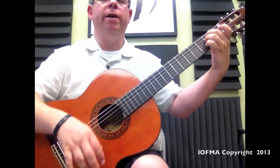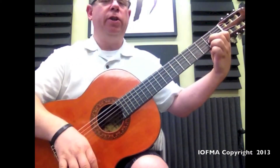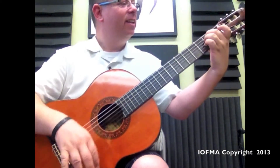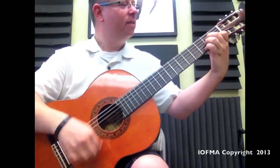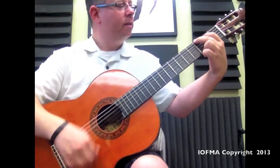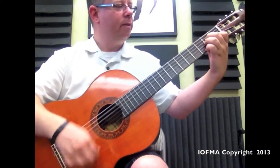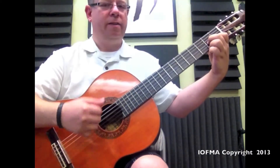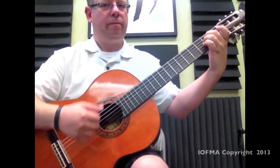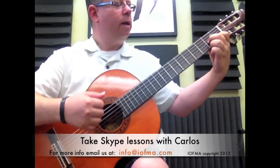Always keep an eye on your transitions. We're also going to watch our left thumb in the back. There we go.